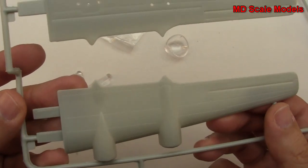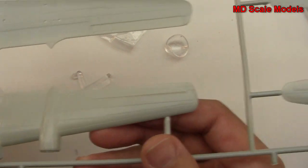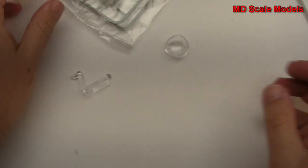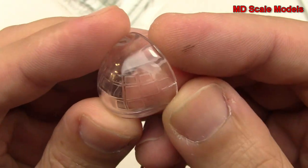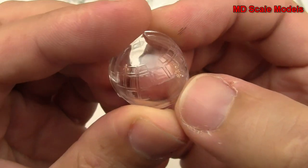Here's the other wing — same as before. Here we have our cockpit glass. As you can see, the windows are molded in.